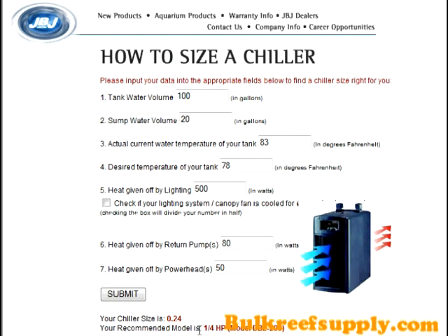One thing to look over is whether your lighting system or canopy is cooled by a fan. If you check this option, it's going to significantly reduce the size recommendation.